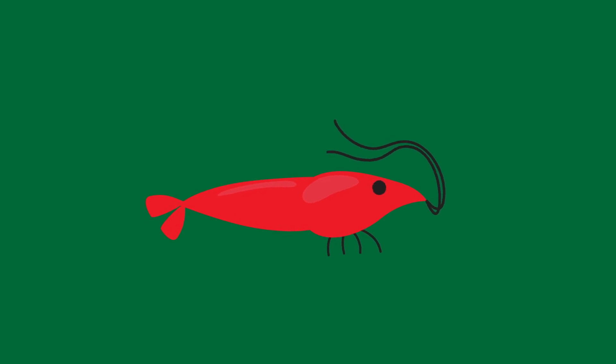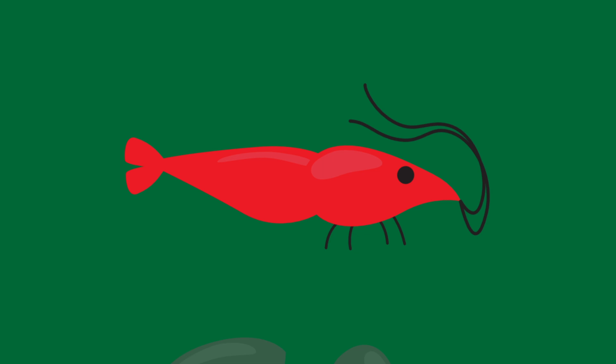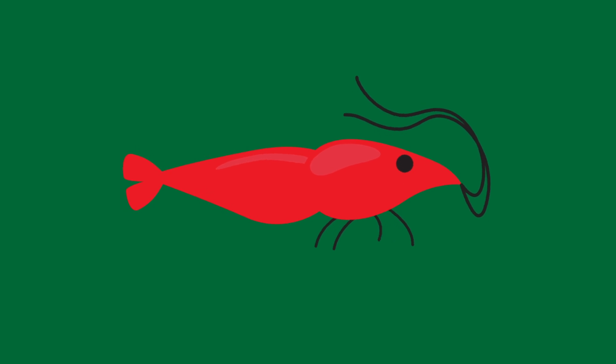Shrimp like Neocaridina have a hard shell that protects them, but it doesn't change size. In order to grow, they need to shed their old shell and make a new one that's bigger in a process known as molting. Shrimp need the right ingredients in their water or else your colony is going to slowly die off over a few weeks or months. It's an incredibly sad and frustrating experience that we'd love to help you avoid. The question is, how do we know whether our shrimp are getting what they need?